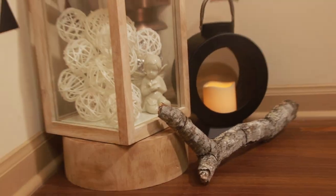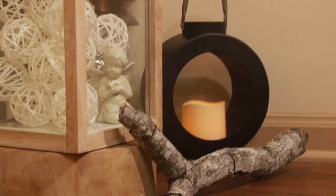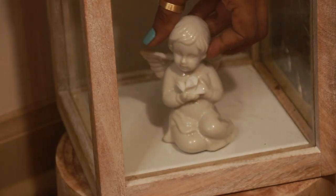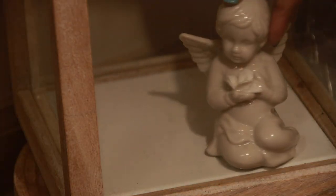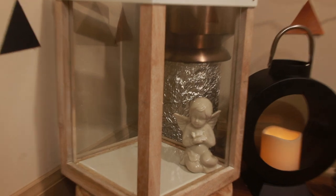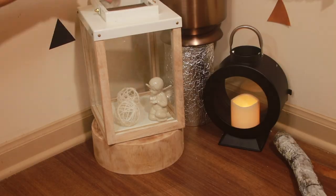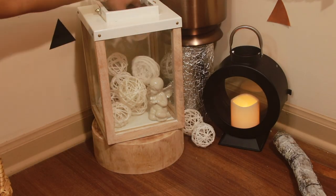Let's see another way of filling this glass lantern. I had this cute little angel figurine to include. So the first thing I did is set up this figurine — isn't she just cute? — and gradually fill in the lantern with these yarn orbs. Do not worry about the fallen ones; it's going to be part of the decor.